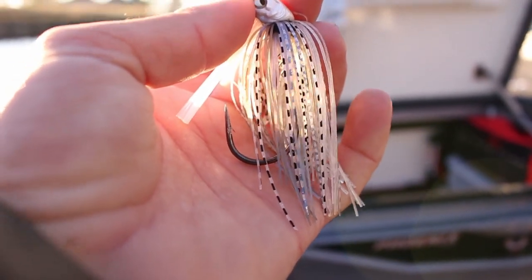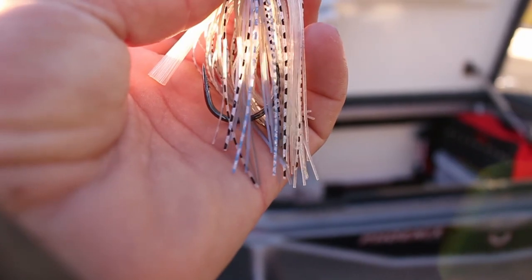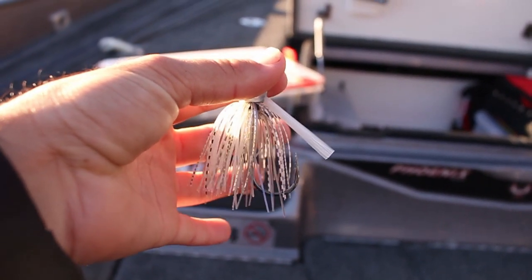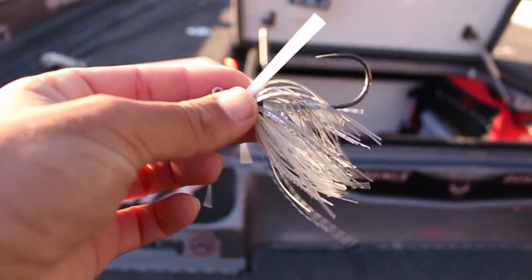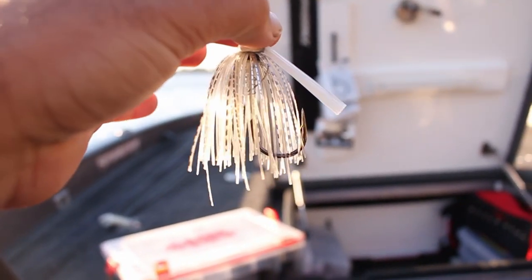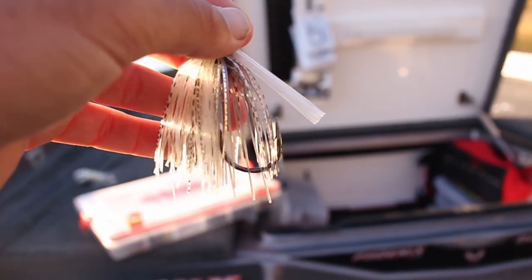There are a couple of reasons I do that. One is I like a smaller, more compact profile. But the main reason is that a long skirt will actually impact your trailer — it won't let the water hit it correctly and allow your appendages to move. This is my trimmed-up skirt, and some people might think this is really short, but I think it's perfect. When you trim it, you can see it starts to flare out a little more, and when you pump the rod it kind of pulsates. It really just allows your trailer to work better, whether that's a craw trailer or swimbait trailer.